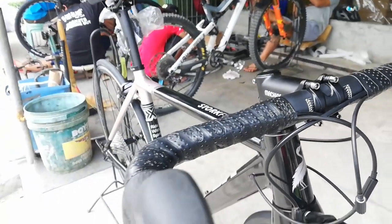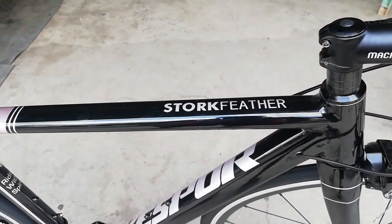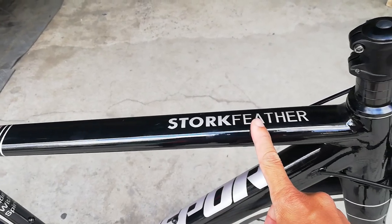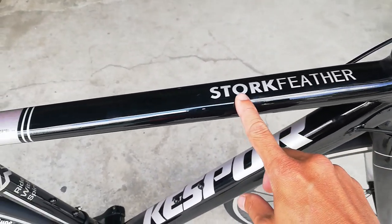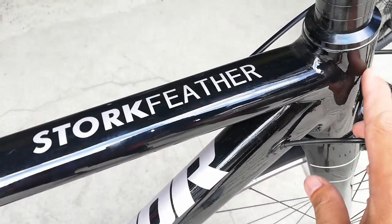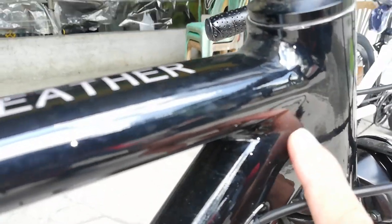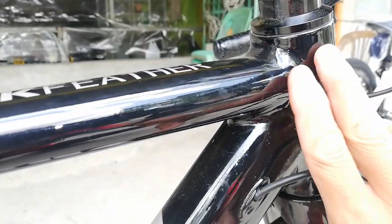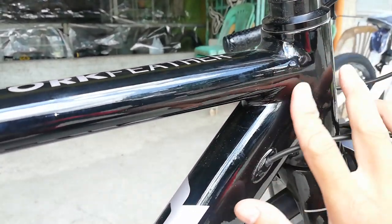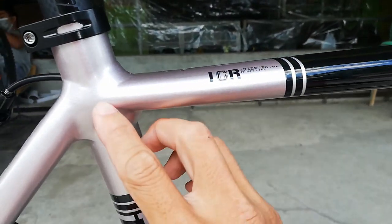Ngayon punta tayo sa top tube. Yung top tube nya, makikita natin dito ang Stork Feather na letters — nakabold ito. Normal na glossy black ang ating frame. Smooth welding dito sa may bandang head tube nya — ang kinis! Parang kapag hinimas mo, makinis na parang hita. Tapos dito sa kabila, sa may bandang seat tube, meron tayo dito — makikita ang ICR o Internal Cable Guide Routing; mamaya papakita ko sa inyo yan. Ito ay parang gray na may konting pagka-pink, tapos smooth welding dito sa kanyang seat tube.